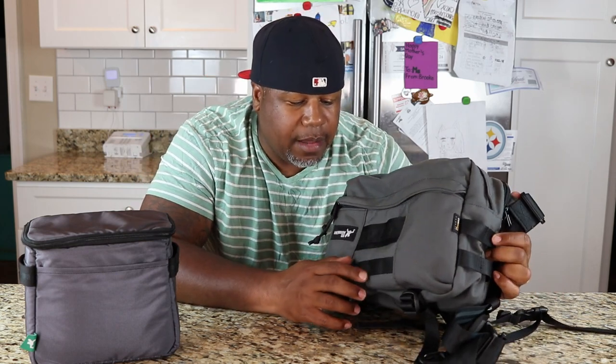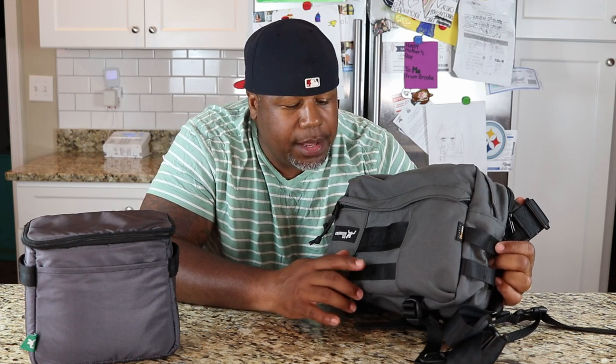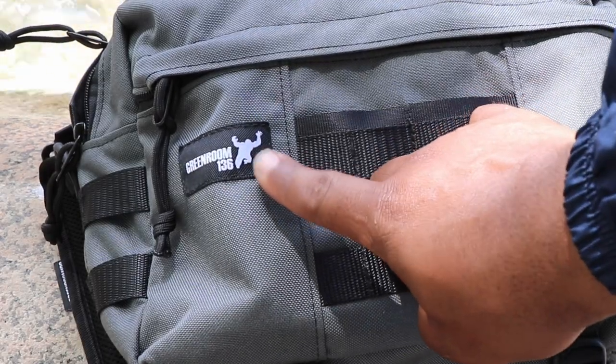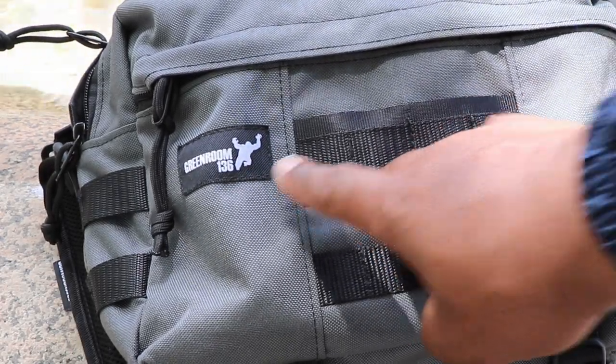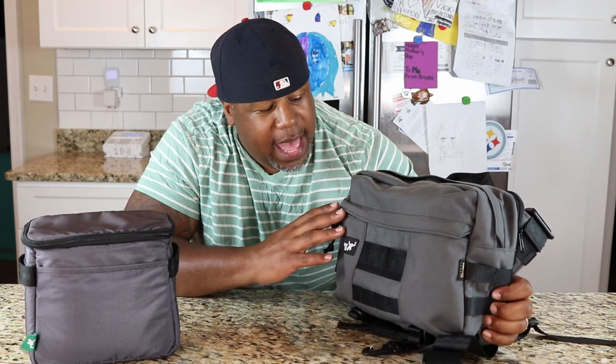The stitching right here in the front is showing a little bit of some threads, so the quality management I'd like to see Green Room 136 tighten up on a little bit. But for the most part I've been pretty happy with the stitching in this bag. There's some Green Room 136 branding - it's got like a gorilla or something - but it looks pretty sick. It's an original design and I like that.